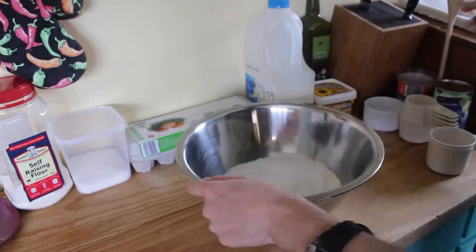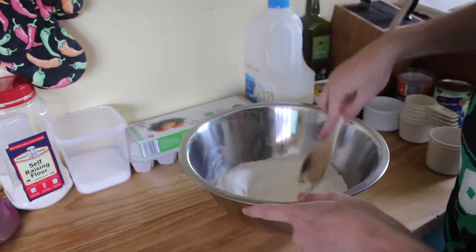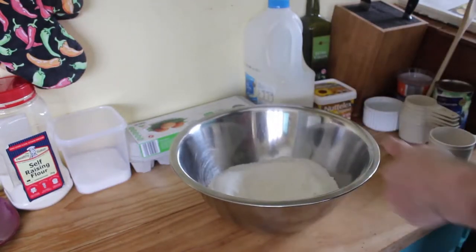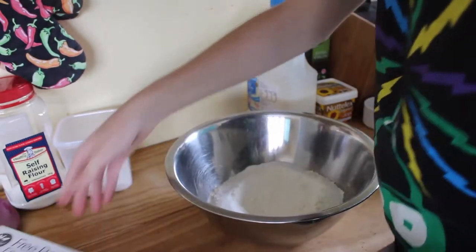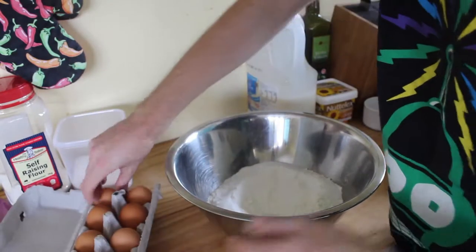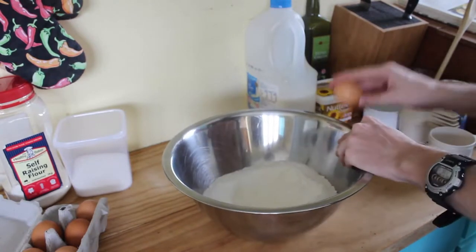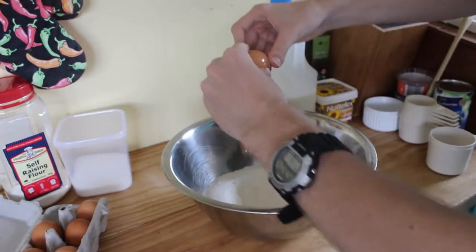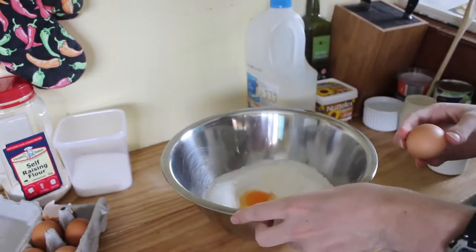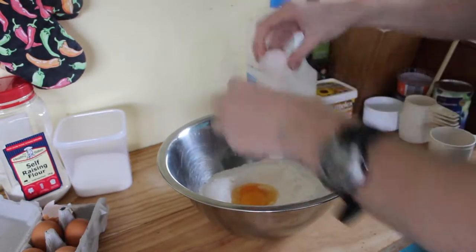Now that we've got the base in, we're just going to make a bit of a well in the center and add in our two eggs. Mix them in quite well. It's the messy part, so hang on. I'm doing pretty well so far - I haven't made a complete fool of myself. And they're in.